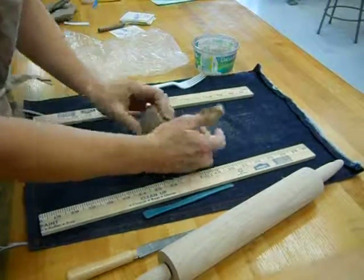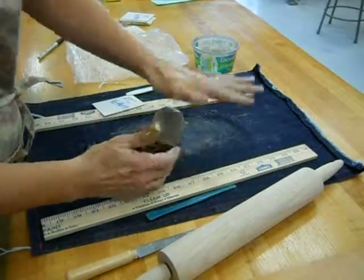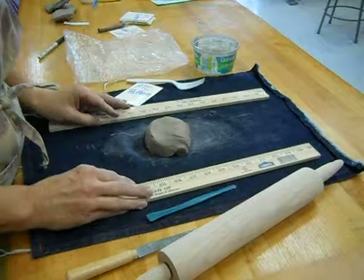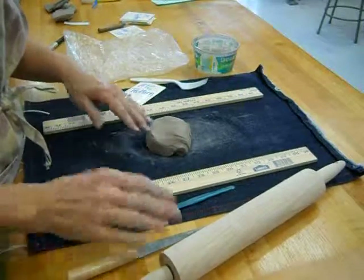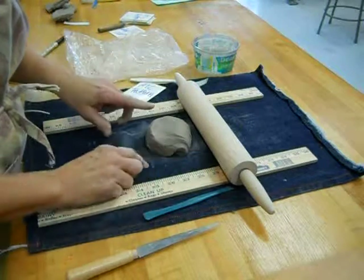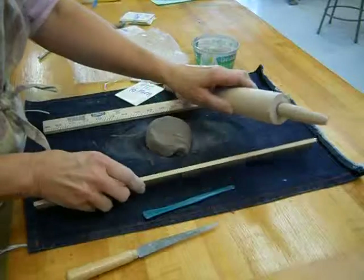Keep doing that about 15 to 20 times, stay on your fabric, and then press it down. Now between you and the person sitting next to you at your table, you're working as a partner — you're a team. Take the rolling pin and make sure it stays on your stick so that you get an even thickness.